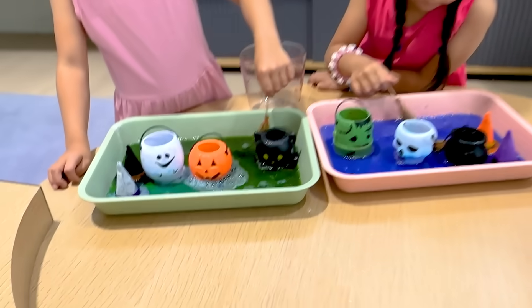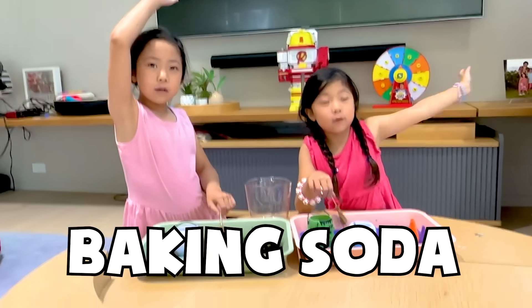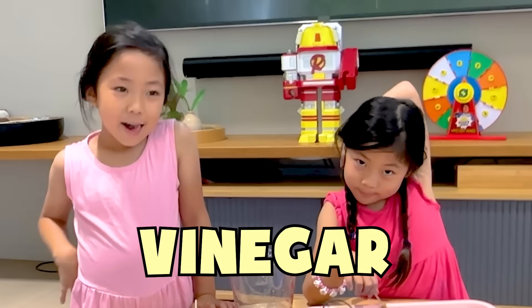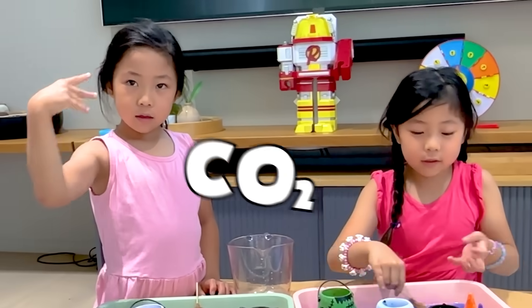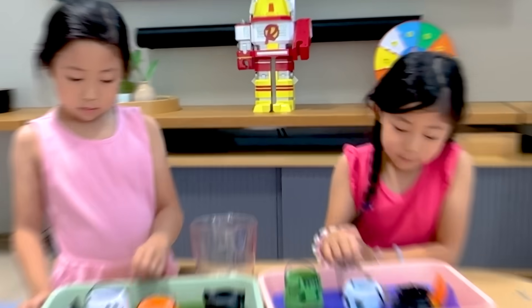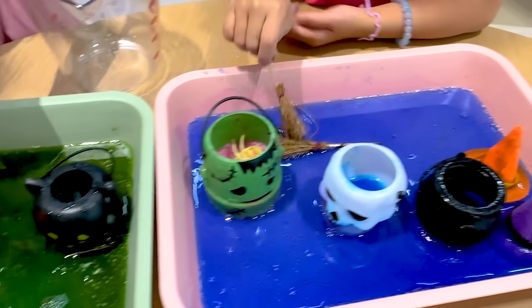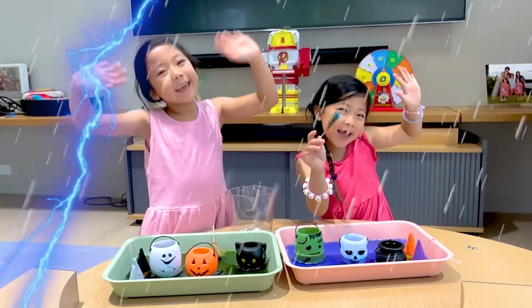So let's recap what we learned. What was inside? Baking soda! Good. And what liquid did you guys use to pour? Vinegar! Good. And when you add them together, it creates gas — like carbon dioxide. Yes, carbon dioxide gas. Good job. Alright guys, hope you enjoy our fun science experiment Halloween edition video. Bye! Woohoo!